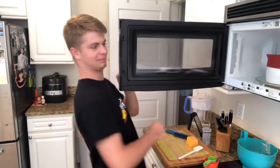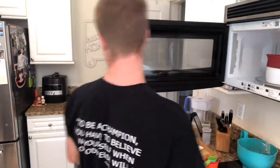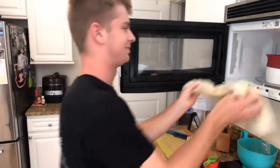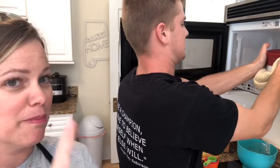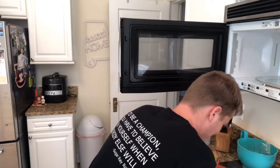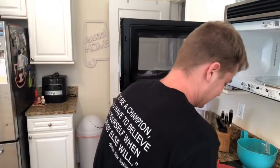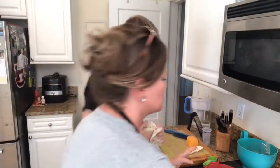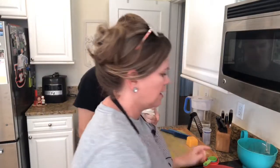Pasta is ready, done. Be careful taking that out — it's probably pretty hot. We actually do have microwavable grips for this. Don't drop it, and be careful, it is hot. The pasta maker is right here. You've got to let it stand for two minutes, and I'm going to show y'all what it looks like.